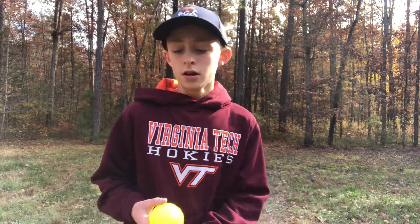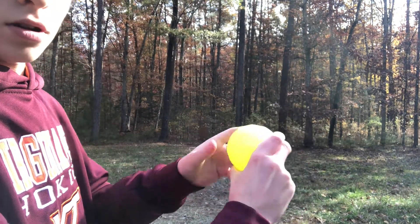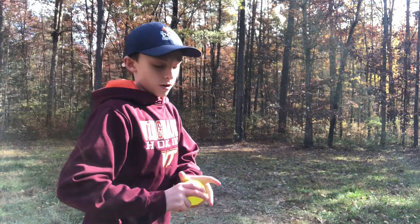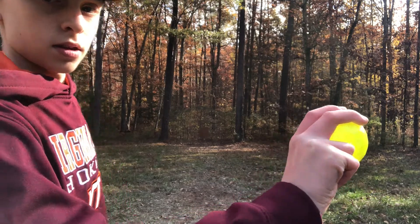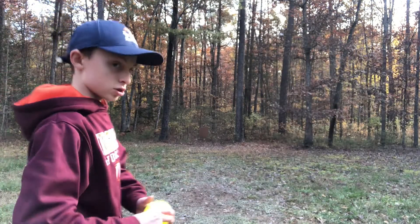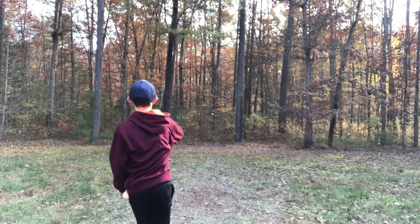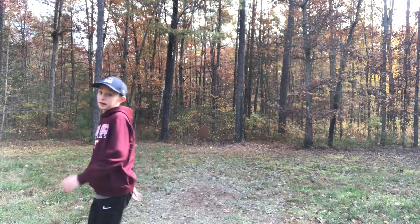Now I'm going to show you how to throw the slider. So basically for the slider, two fingers on the right side of the ball like this and you're going to throw it sidearm. It should look like this if you look at it. And what you're going to do is just throw it sidearm. That was a good slider right there.